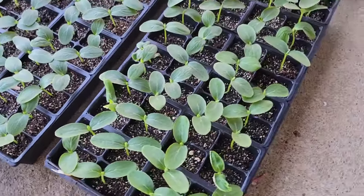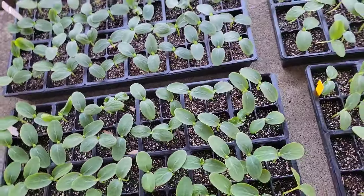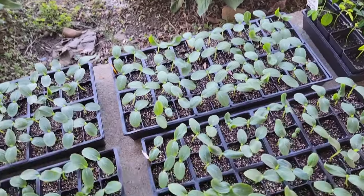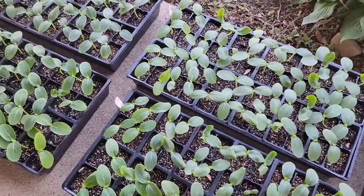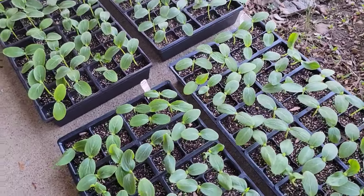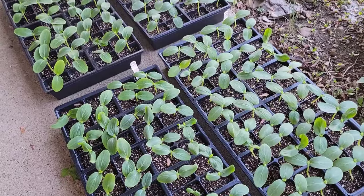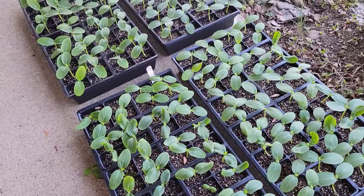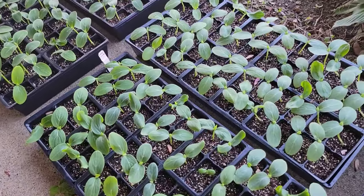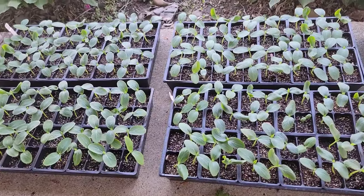Look at these beautiful seedlings — these are the cucumbers. We have four trays of cucumbers. I think two trays are pickling and two trays are slicing cucumbers. I will probably sell a couple of trays — one pickling, one slicing — because I don't have that much room to grow all of these cucumber plants.